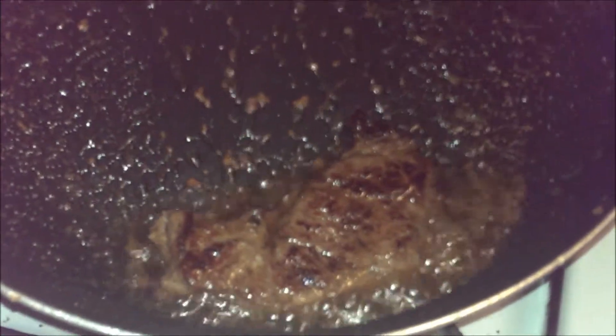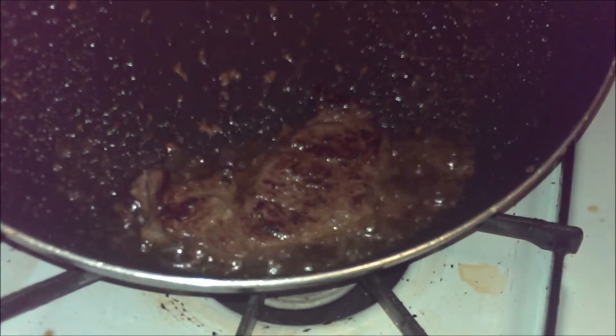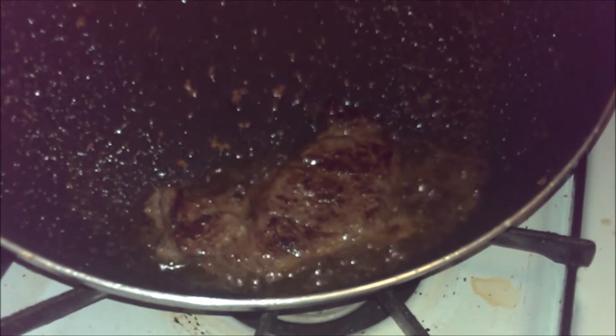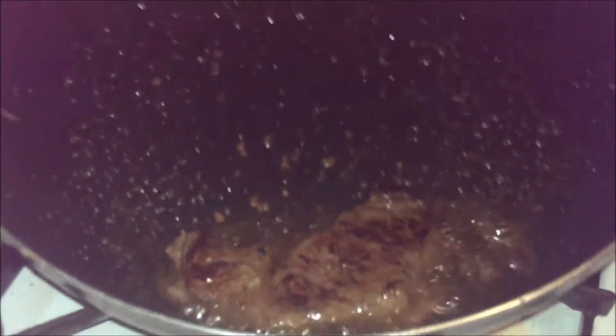Now we're going to let that cook for 30 seconds. I basically do this on the edge of the heat so you can focus it all in one place and let the sauce reduce down to where you want it. This is great to serve with a piece of sourdough bread or a nice thick roll. And there we go, ladies and gentlemen.